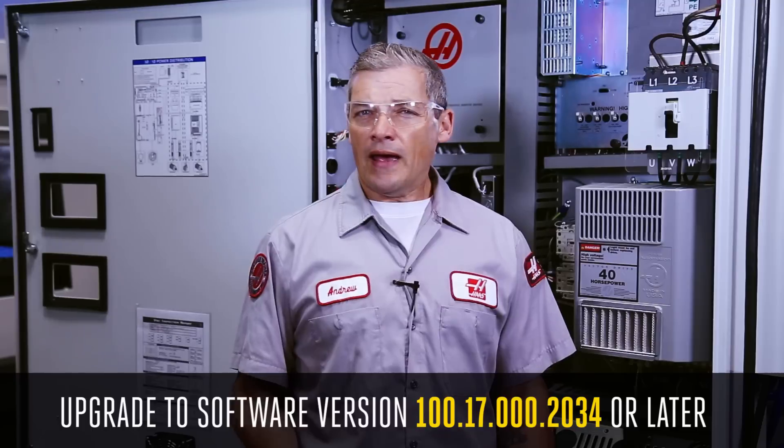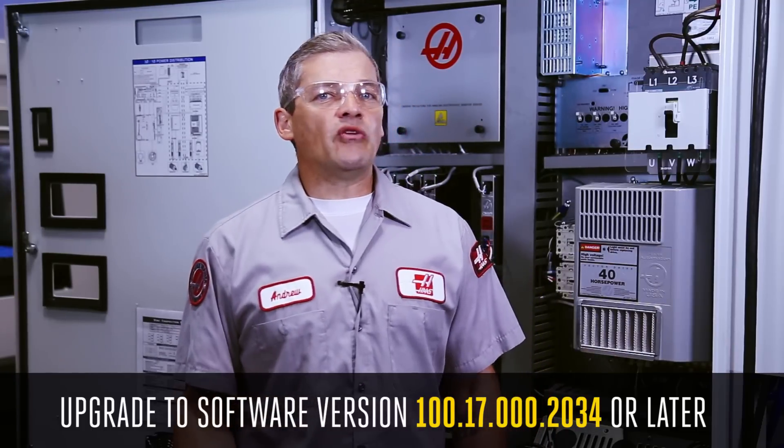If you see Alarm 9973 logged in the history but it did not appear on screen or stopped the machine, ignore the alarm and upgrade to the software version shown on screen.